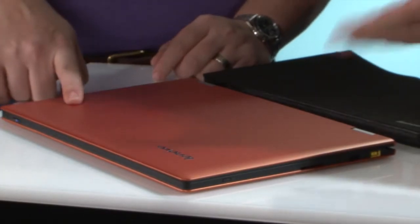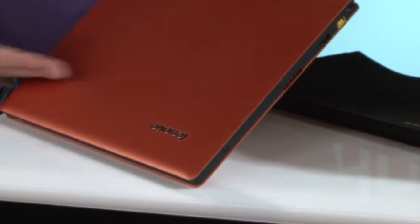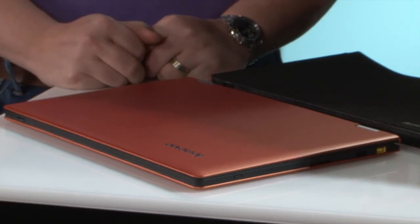There are two colors: clementine orange pictured here and silver gray is the other. With the clementine orange — and you will find that the color availability is different by country, so check to see what's available where you live.